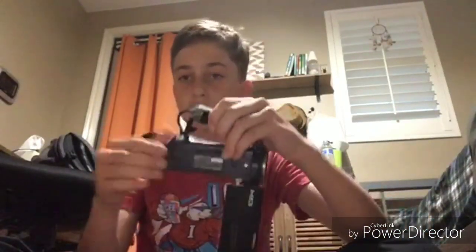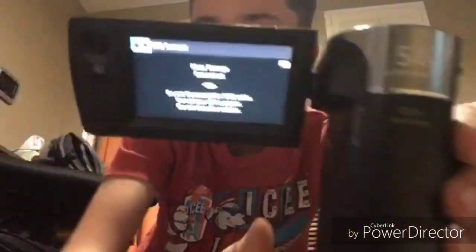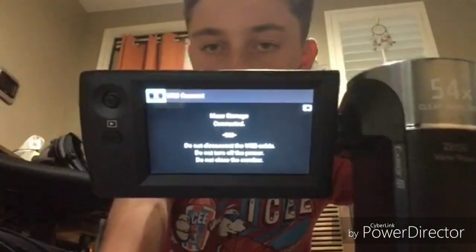What you want to do then is take your camera's charging port and plug it into the phone, like that. And then your screen on your camera should say mass storage connected — do not unplug, do not disconnect, do not turn off, etc.